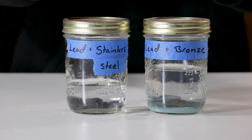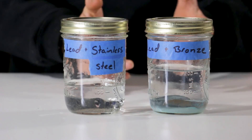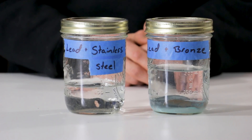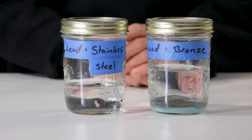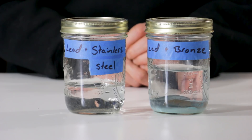Here we have stainless steel and lead, and bronze and lead — two very common methods of attaching lead to a boat. Both stainless steel with lead and bronze with lead are very similar in nobility, so they get along and behave quite well.